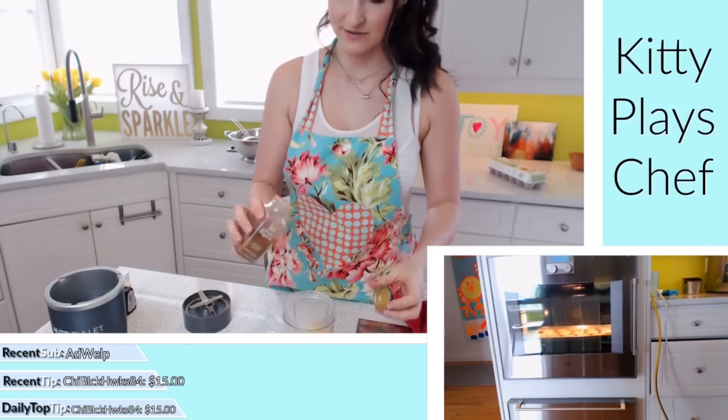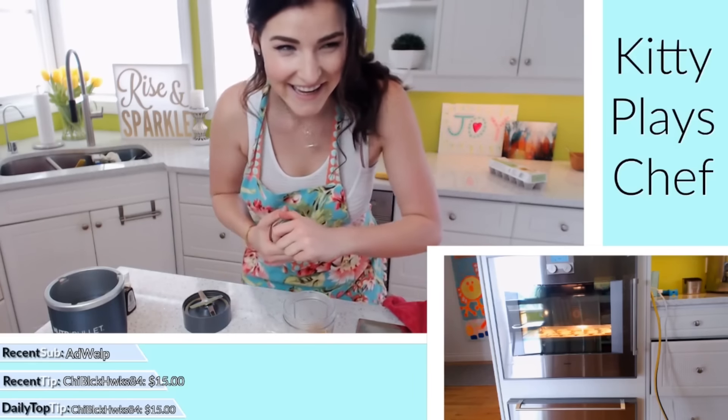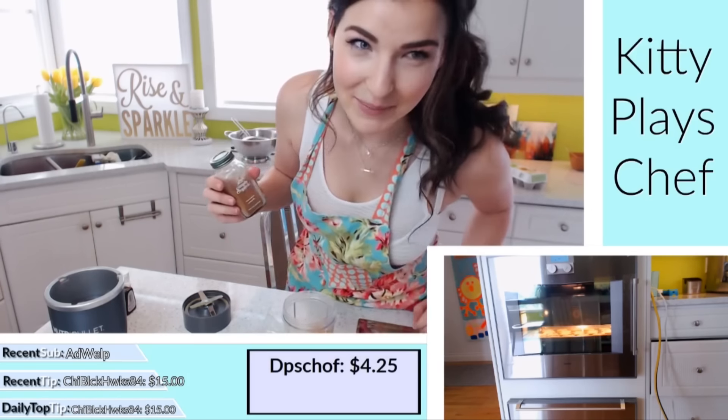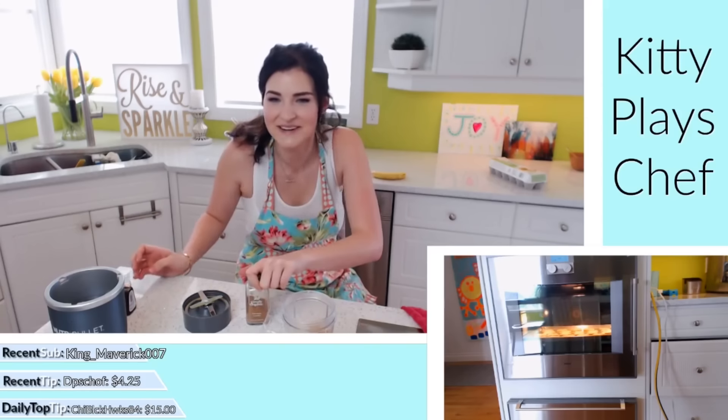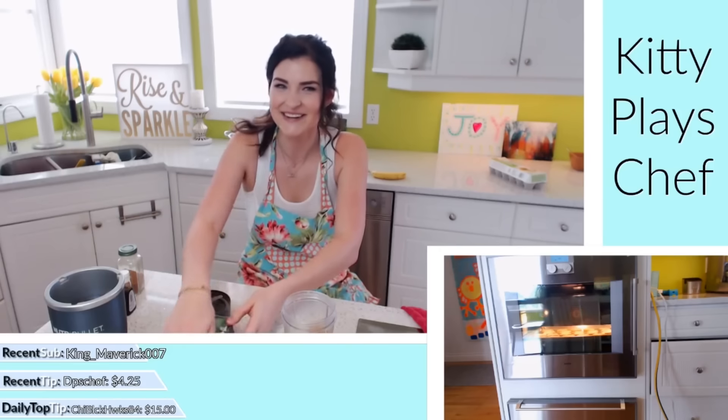And just a pinch of cinnamon — it ended up being a little bit more than a pinch. Ruined! No — trust. You just gotta trust, okay?